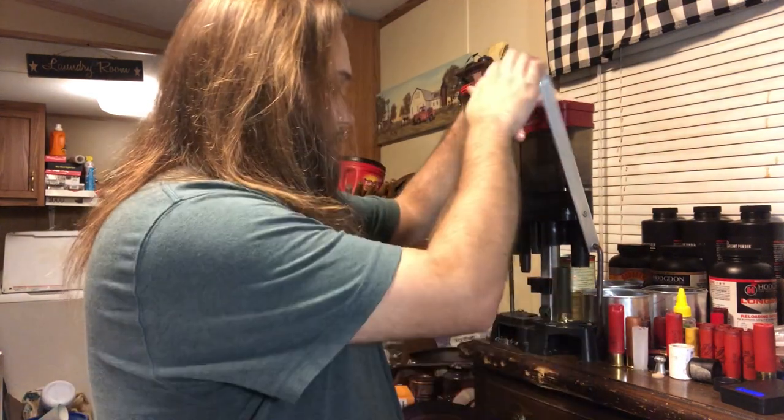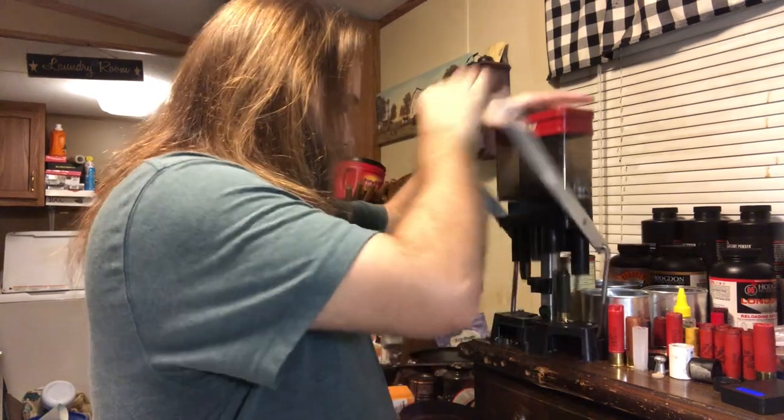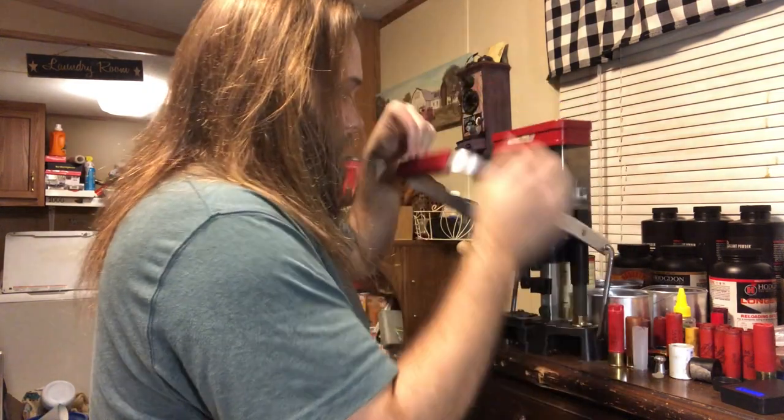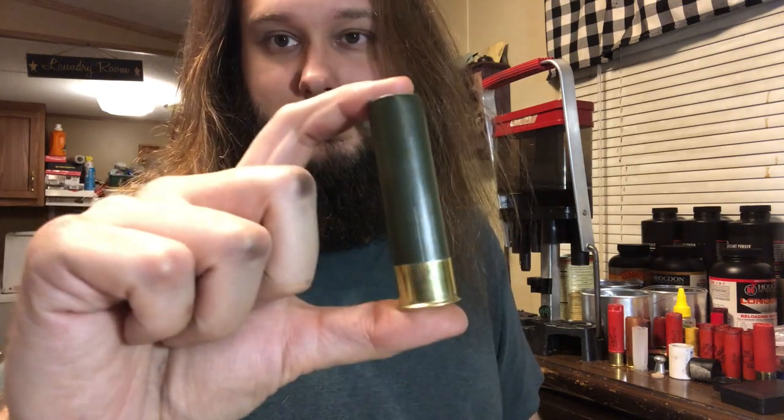Using the backstation of the Lee Load-All, six-point crimp — really nice looking pre-crimp. And here's what we end up with: a very good looking shell. You can roll or fold crimp that — either way works equally well in my experience.